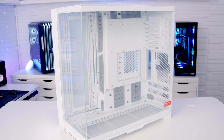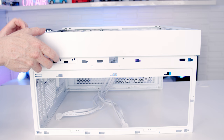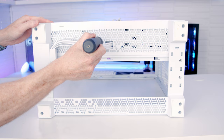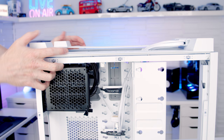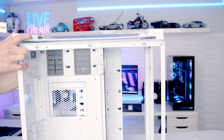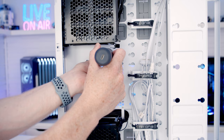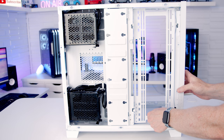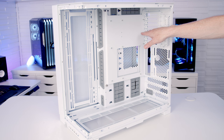Like the original O11 Dynamic Evo, it is possible to invert the case, though there seem to be fewer steps involved with the XL version. After removing all the panels and fan and radiator brackets, you free up the USB cables and pull them through to the bottom, press a button to free the bottom of the case, move it to the top, slot it in and replace the IO cables, power supply bracket, fan brackets and all the panels. The main reason to do this is for a different-looking build or if your PC sits to the left of your desk for a better view.